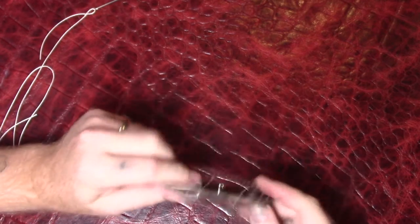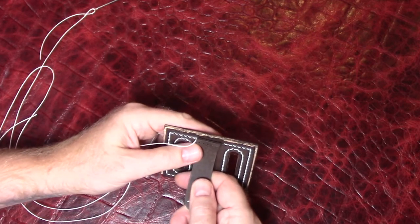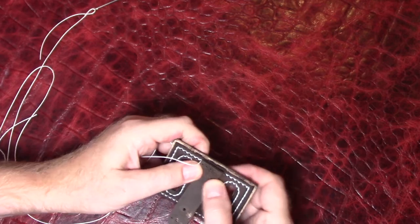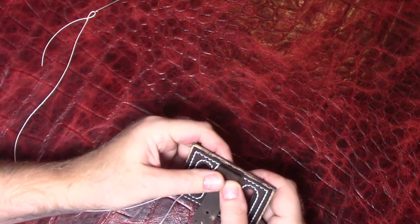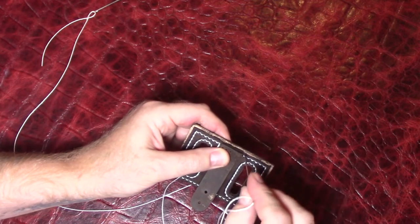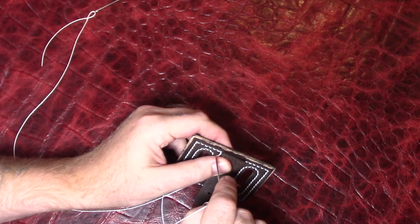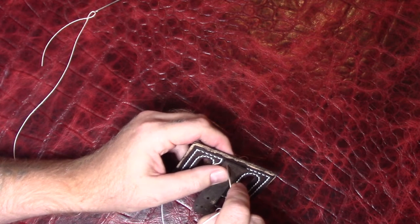I sewed it all the way around and those last open holes are all the holes that this loop is going to be attached with. Now I'm going to go across that and over the edge into that first hole, backstitch, then come back again and stop about halfway, and cut the threads that will be hidden in there.